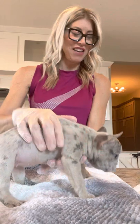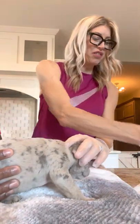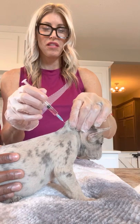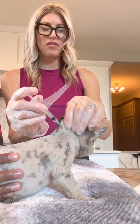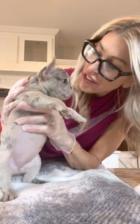This is Serena, and she is our last one. Here we go — good girl. Rub the alcohol around a little bit. Good girl, going to rub. As you can see, she's doing just fine.